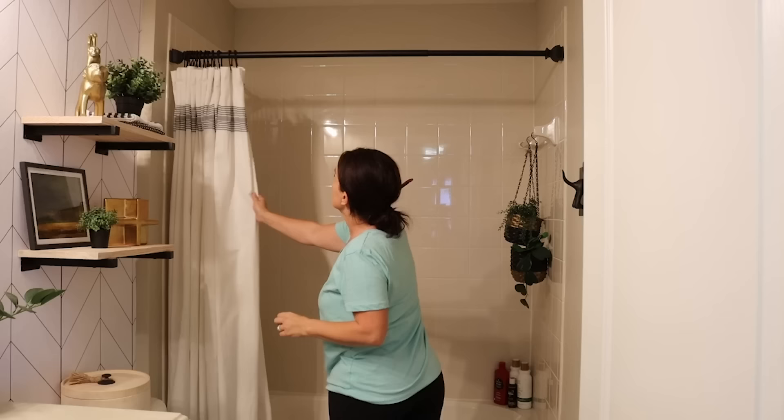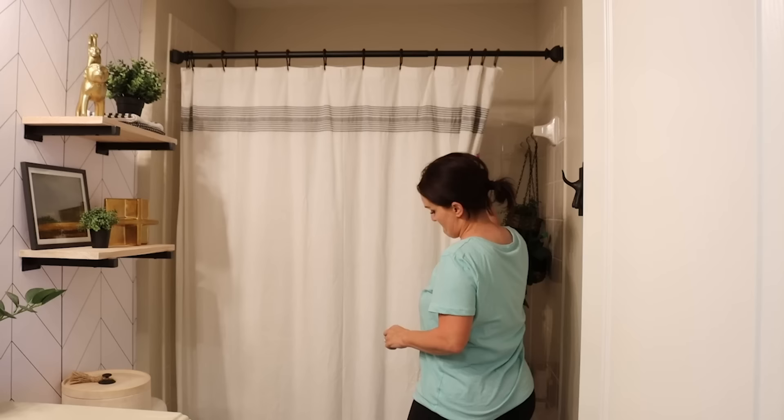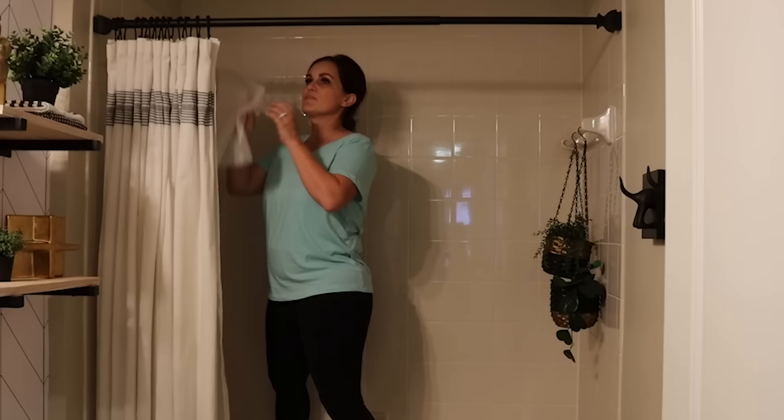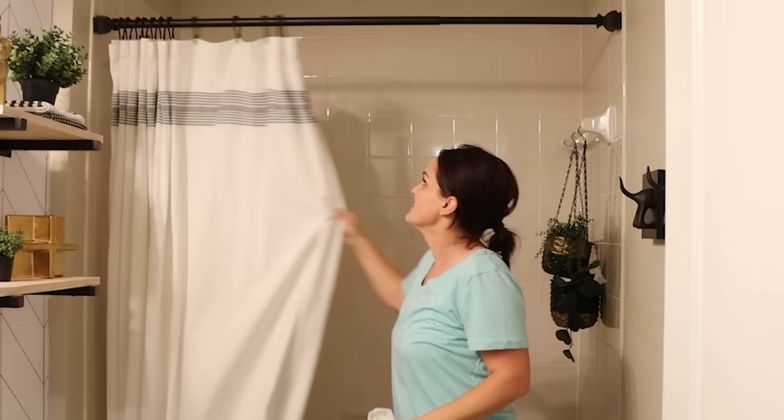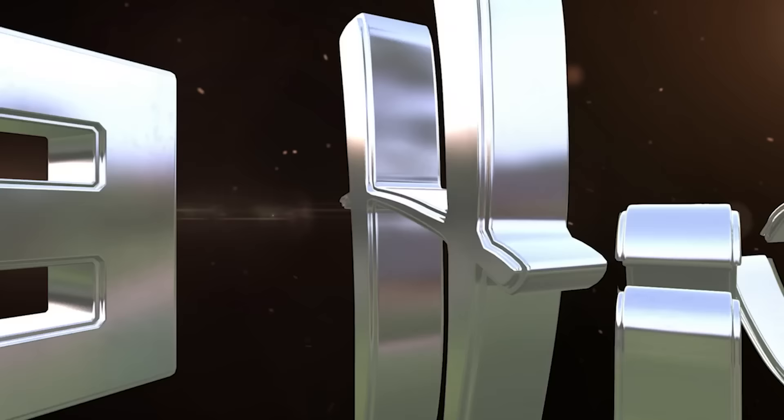The next one: sometimes after a while of using your shower curtain, it can start to stick and not glide as easily on the shower curtain rod. All you need to do is take some wax paper and rub it on the rod, paying particular attention to the top. It gets some of that wax onto the rod and it helps it slide back and forth a little bit easier — one less frustration. Just open and close the shower curtain easily.